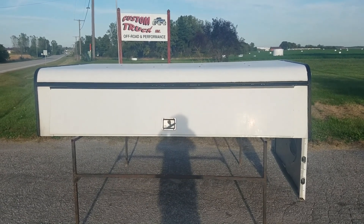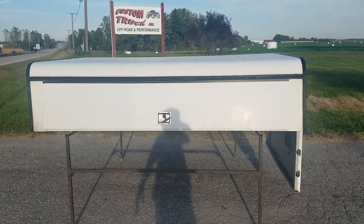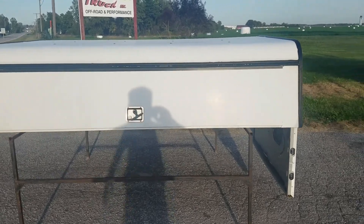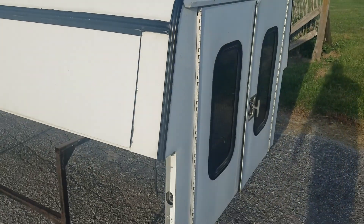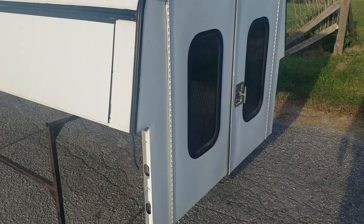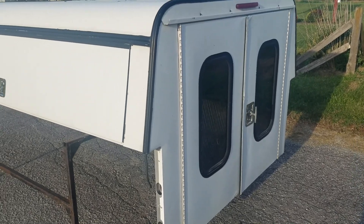Got a cab high aluminum contractor unit here — an ARE DCU series. It's a 99-06 Chevy truck. This is a full double door unit, so it does involve removal of the rear tailgate and replacement of that gate.